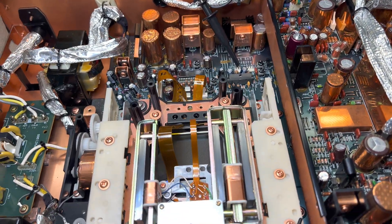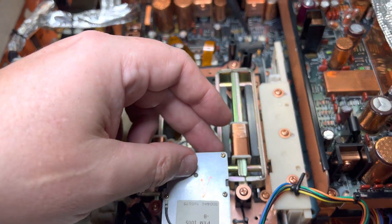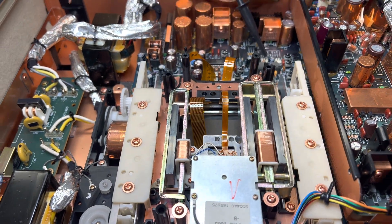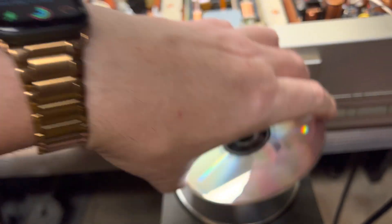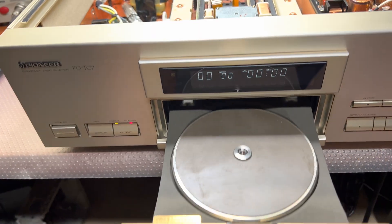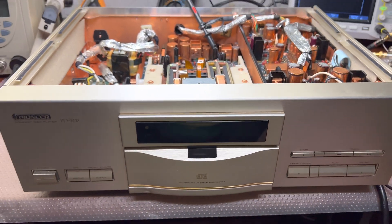I don't see any signals even when I rotate it manually with the head down — it's just zero, no signals coming in. This laser is probably dead. I'll remove the disk, close the door, power off, disassemble it, and put it aside for parts.